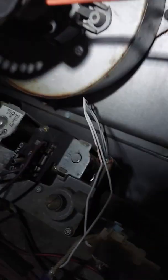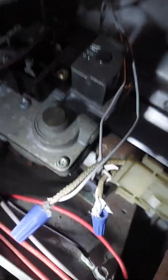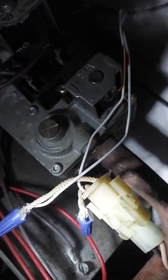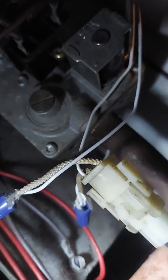I had a problem with this Goodman furnace. The inducer motor was coming on and I wasn't getting anything with the igniter, so I came down and found a wiggle disconnection between the wiring and I got a little blow inside the plastic harness.